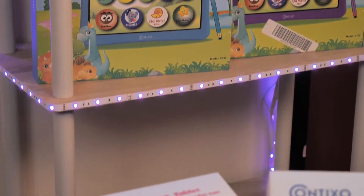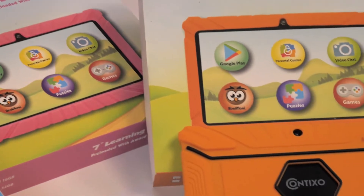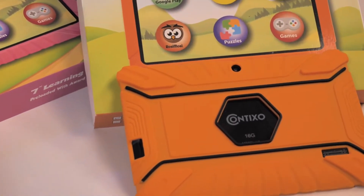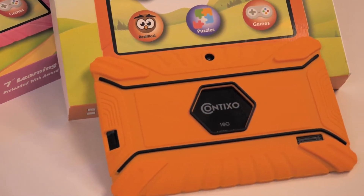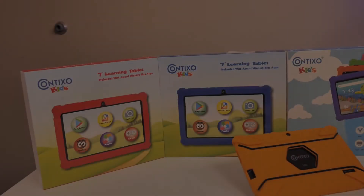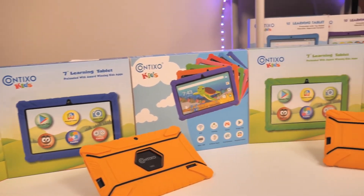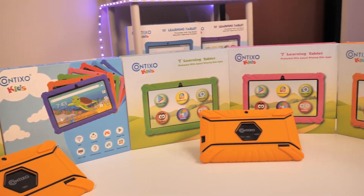If you're trying to figure out how to enable passwords and permissions on your kids tablet, I'm here to help. In this demo, I'm using our Contixo V8 Kids tablet, 2GB of RAM, which is running the Android 10 operating system. So keep in mind, some of these steps may be different depending on the series of your tablet.